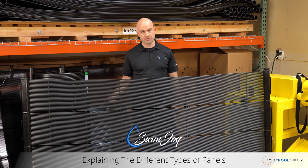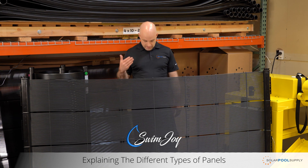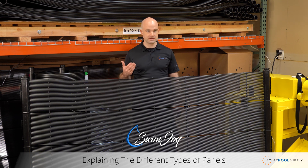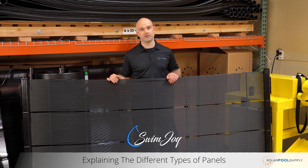We just talked about solid body panels, now we're going to switch over to our separated tube. Like the name suggests, the tubes are separated from each other. The advantage here is that separated tube designs are far more robust. If you're looking for something that's going to last 20 or 30 years, require little to no maintenance — just something you put up that's going to withstand just about any elements — this is the panel for you.